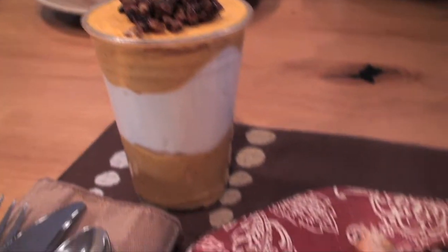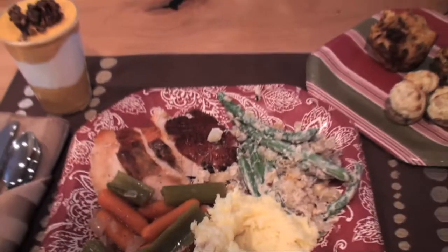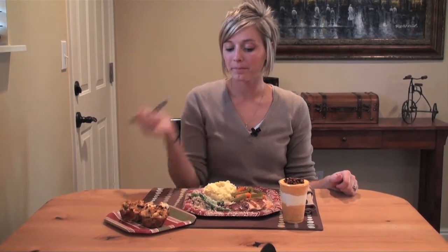To complete our meal, we also made green bean casserole and mashed potatoes. Don't forget that the best part of Thanksgiving is getting to eat it. So enjoy your Thanksgiving, and we hope you have a great holiday. We'll see you next time.